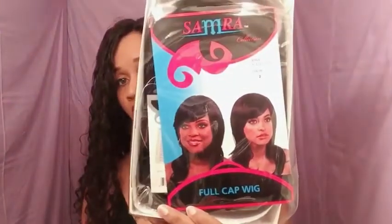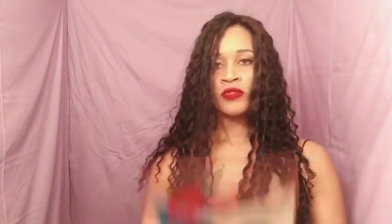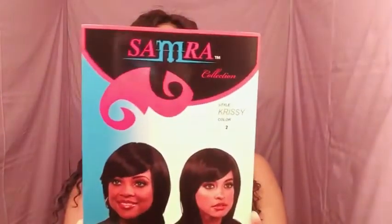It's by the Samra Collection. I have no idea if the stock card shows what the style actually looks like on the model, but we'll see once I open it. It actually comes with two stock cards, so I'll just show you guys this one. Her name is Chrissy with a K.